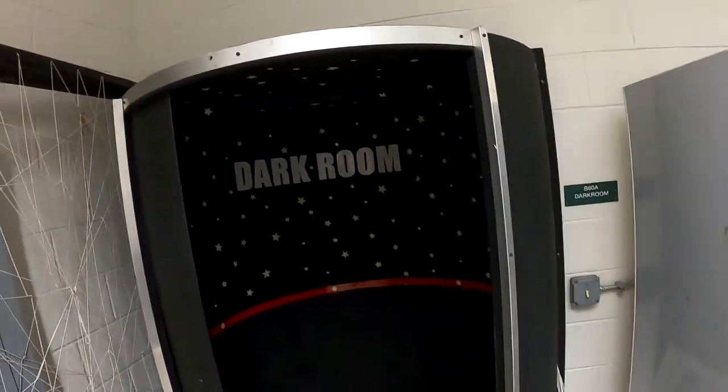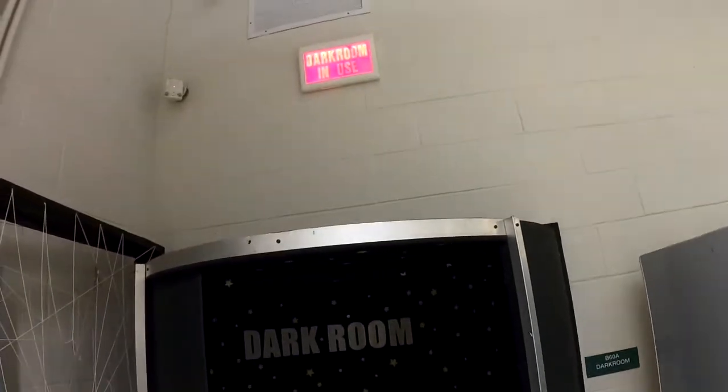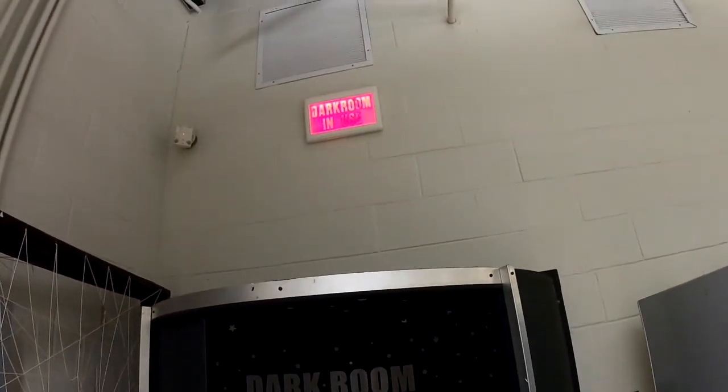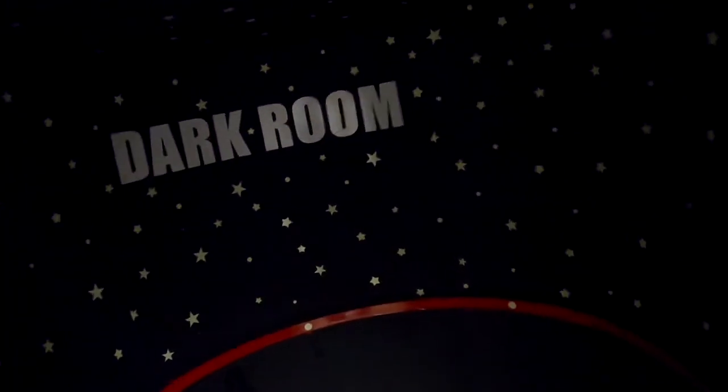We have the light-tight cylindrical door in the back corner of the shop. You see the sign up there says 'darkroom in use.' We're going to enter the cylindrical door one at a time — just grab the red rail and slowly turn the cylindrical door and we are going to step into the darkroom environment.